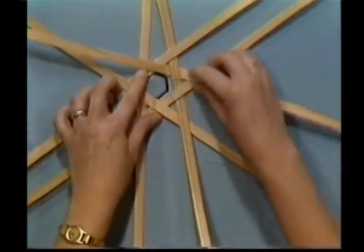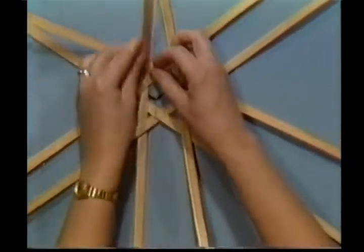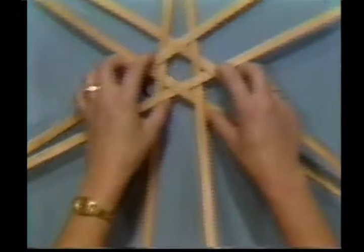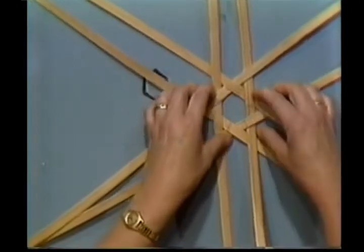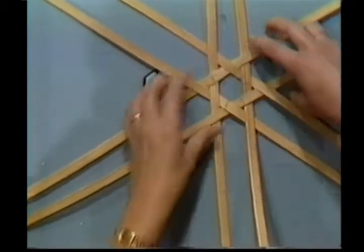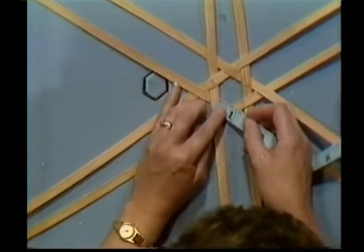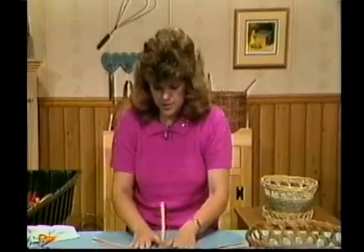Now we have to do what we call locking our top. See how this one is loose? We're going to come in here, pick it up, trade places with it, so now this piece is under. We're going to call that locking our top. Now, can you see my hexagon? Come in here and straighten it up. We're going to take our tape measure and make sure it's all the same distance apart — this one's a little wide over here. If you're using a larger reed, your hexagon is going to be larger. That looks pretty good. Once we get this in, you'll no longer need the pattern on your table.